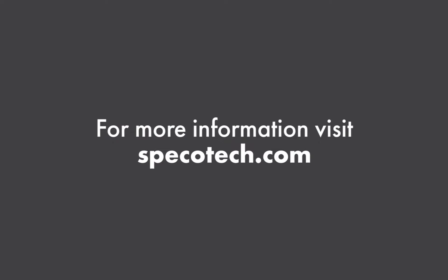For more information on setup, please visit us at www.spicotech.com.